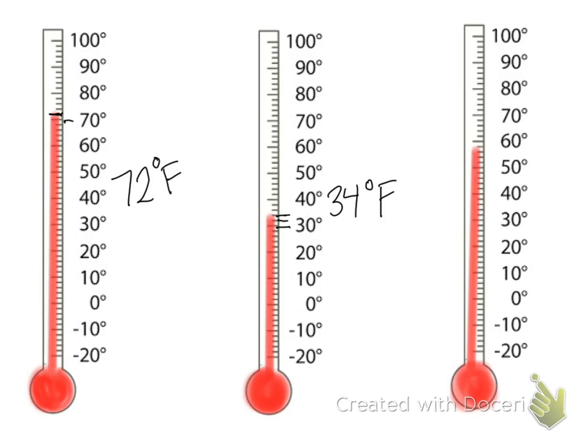On the last one, we follow the line up to 50 and then count by twos: 52, 54, 56, 58. So this one is 58 degrees Fahrenheit. And that is how we read a thermometer to the nearest two degrees. Good luck on your homework.